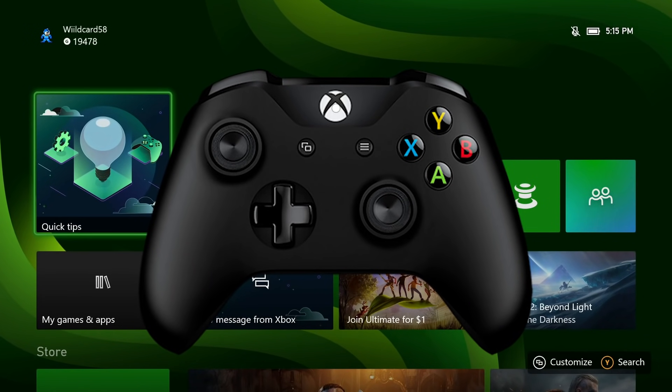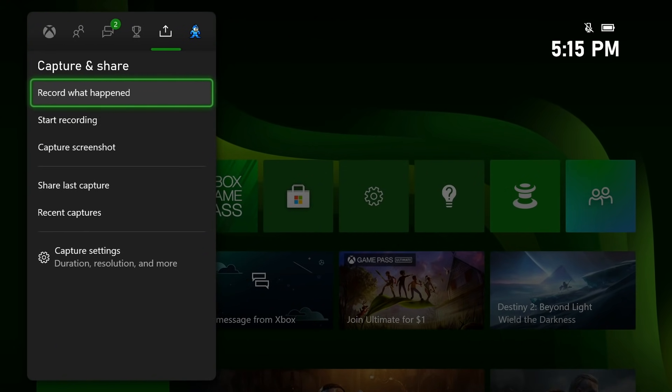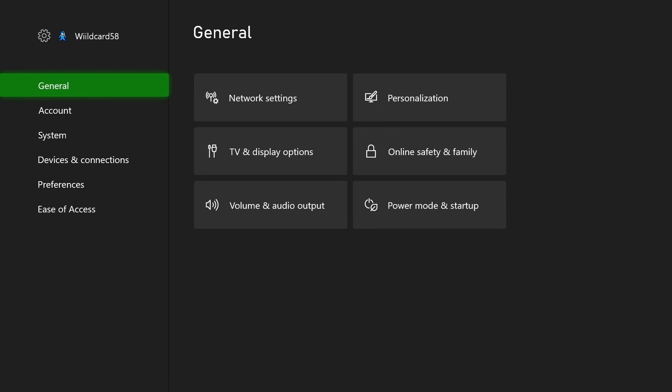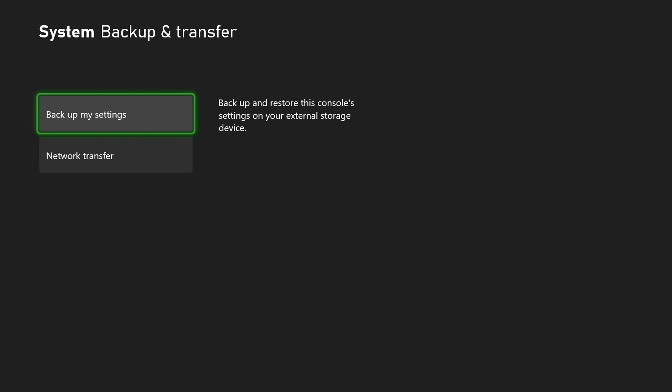Now you can turn on your Xbox Series S or X and we're going to repeat pretty much the same steps. Click the Xbox button in the center of your controller, go over to Profile and System, and select Settings. From here, head to System and then move over to Backup and Transfer. Scroll down to Network Transfer.